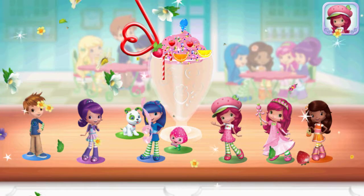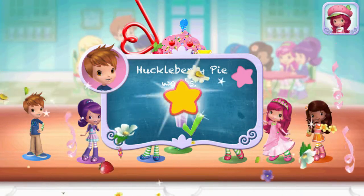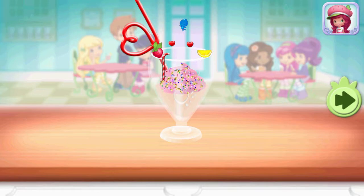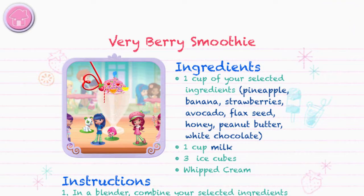Great job! That looks berry-licious! Huckleberry Pie was waiting for this! We filled an order. To drink your dessert, just tap on it! Yummy! Whenever you're ready, let's go choose the next dessert to make together.